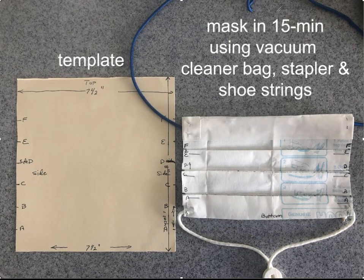For those of us who can't sew and want to make a mask, this is a way you can do it just using a stapler. Given that it's really hard to find materials these days, for example instead of elastic we use shoestrings. What we did here is we created a template seven and a half inches across and eight inches long.